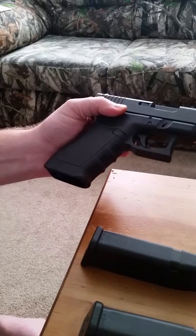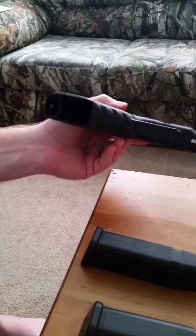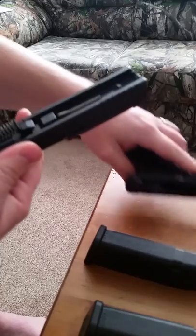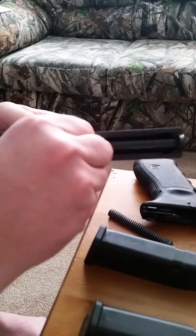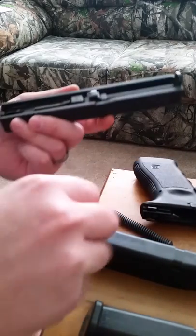Glock also makes a Glock 29, which is a subcompact — it's a smaller gun. I think that will probably be my next purchase. And like all Glocks, this is striker fired, comes down very easily, easy to take apart and clean. Not that you really have to do much to a Glock — a little bit of oil in the barrel just to keep it from rusting, and that's about it.